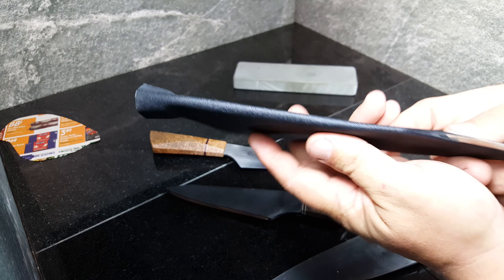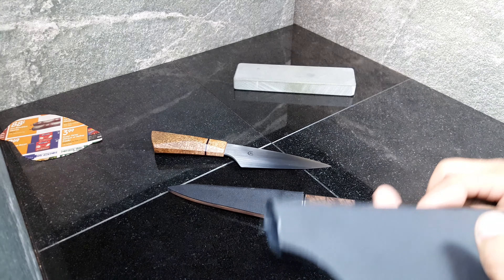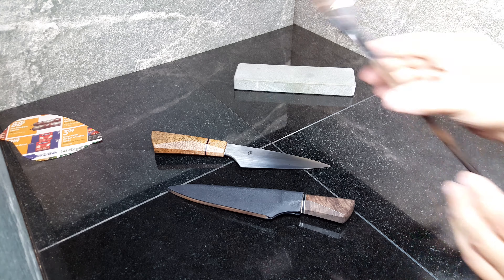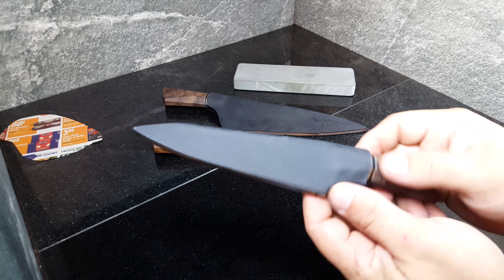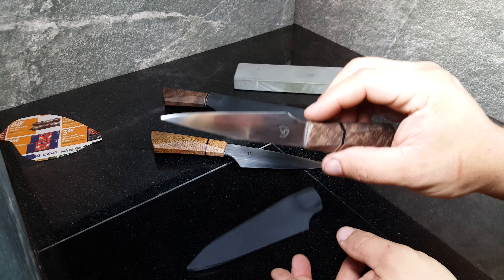The sheaths are kydex over leather — you can see the leather in there and the seam here. They are very functional; they aren't decorative and aren't going to win any beauty contest — that's not what they're for. They're a relatively inexpensive, very protective sheath for a utilitarian knife. There is an extra cost obviously, but they're much more reasonable than the full leather sheaths that I do.